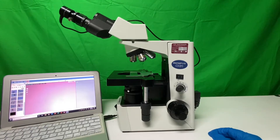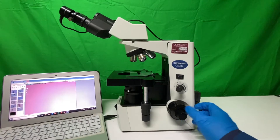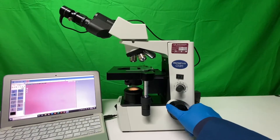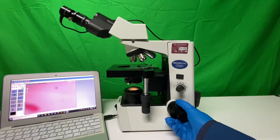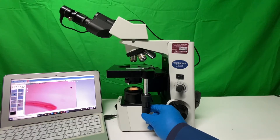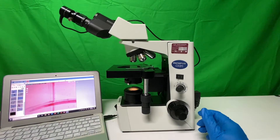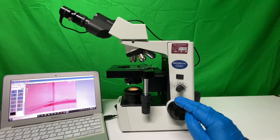Now we want to learn how to focus. The easiest trick is to take the entire stage all the way up only under the scanning objective, and then gently do about an eighth of a turn down. You'll notice how we usually find the image that way. We can see the original drawing — that's all it takes to find it under the 4x or scanning objective. Raise the stage all the way up and give it just a little bit of a turn down.